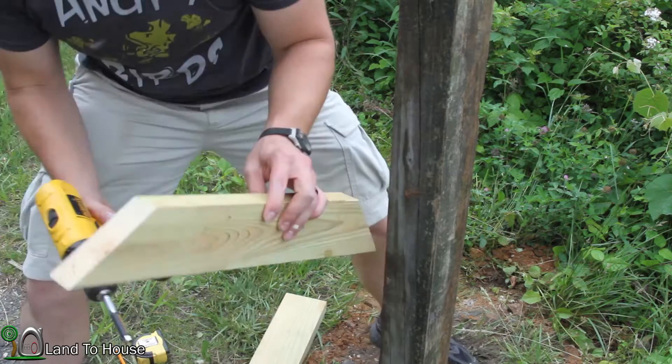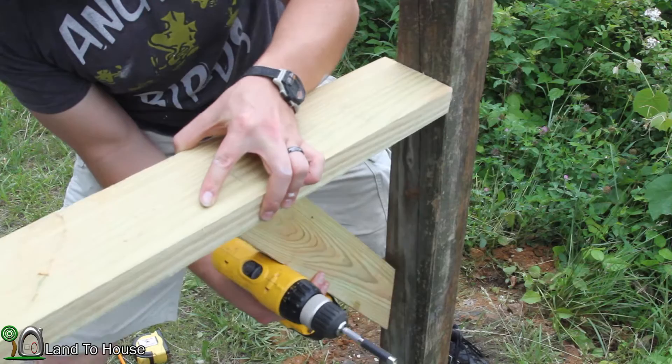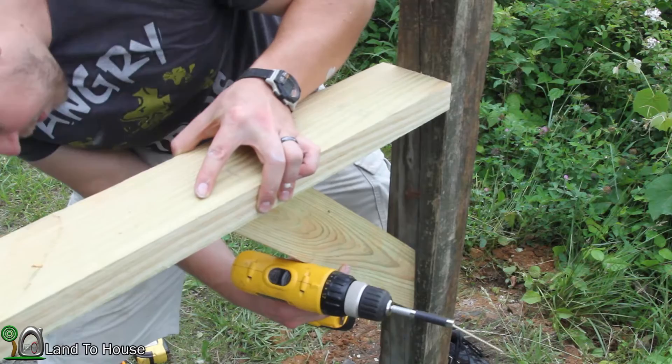I know that this support is going to go here and the mailbox is going to be at this point. So I need to find a spot down here where the mailbox will be at 41 inches — somewhere about right there.